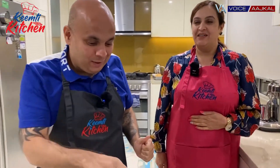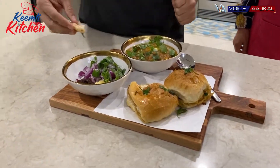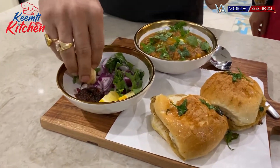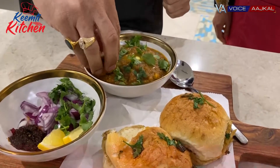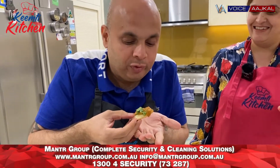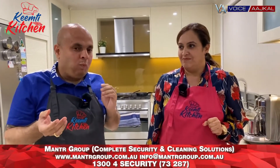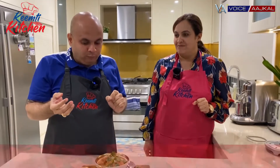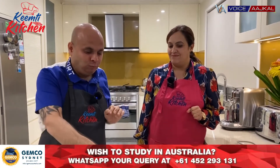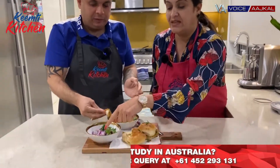As always, I'll taste it first and give you honest feedback. Some onion, topped with a little bit of butter and coriander. Very nice, very very nice. Spicy. I can feel the double tadka which we put in — that's what makes it even better. I have served a little garlic chutney with it as well.